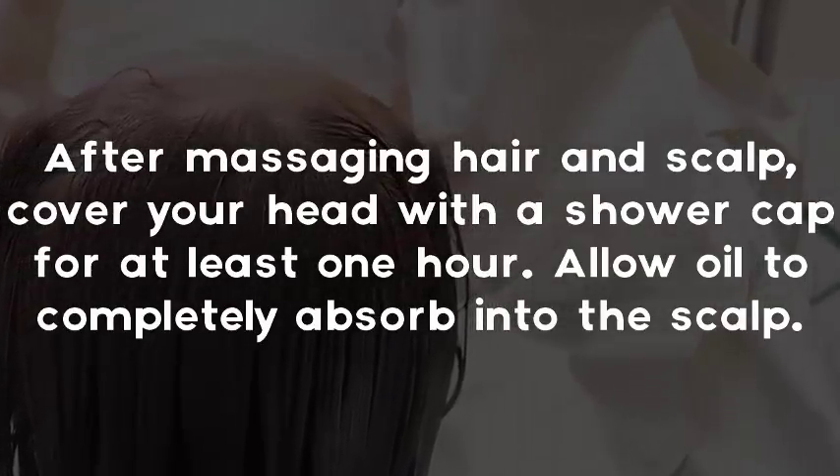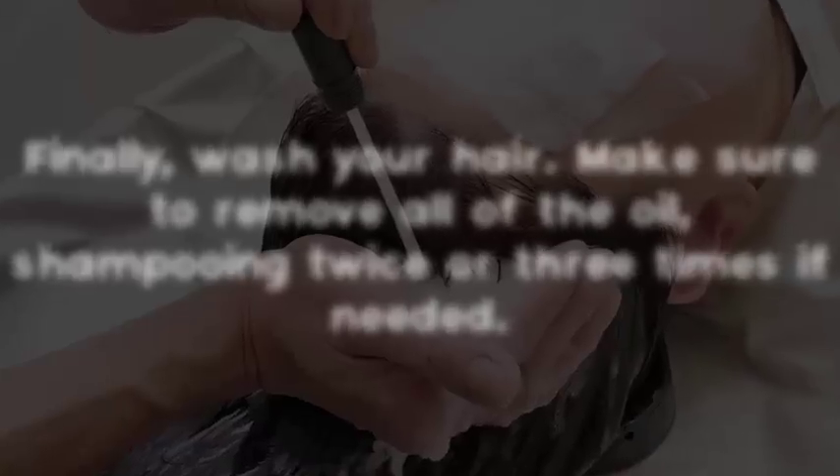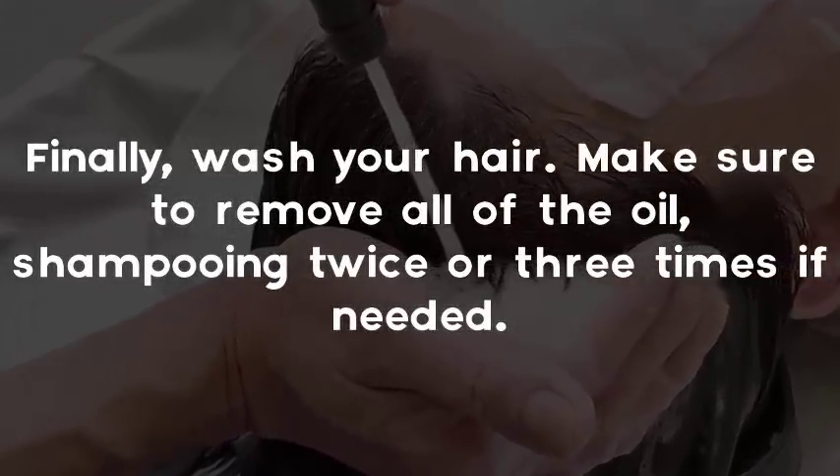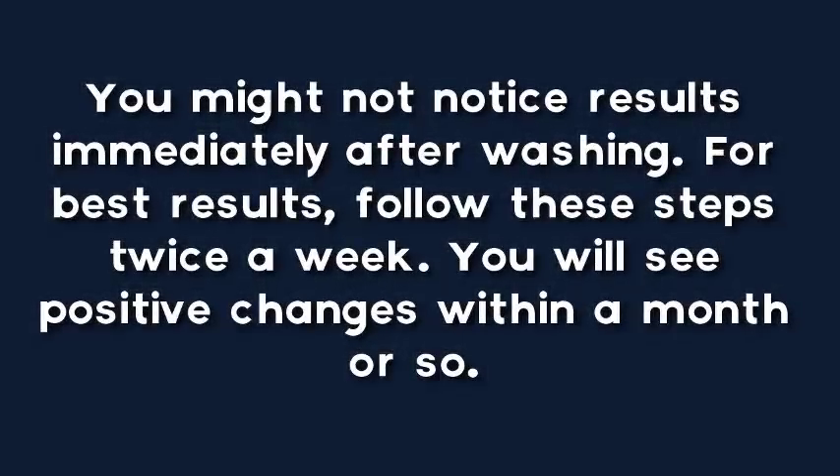Step 5: Cover hair. After massaging the hair and scalp, cover your head with a shower cap for at least one hour. Allow the oil to completely absorb into the scalp.